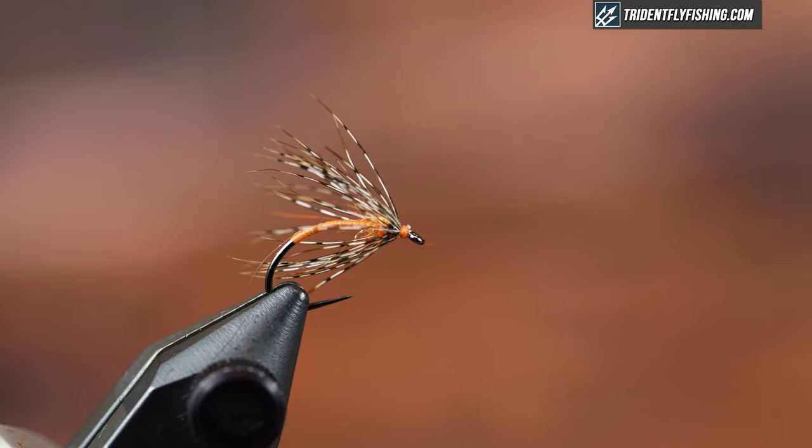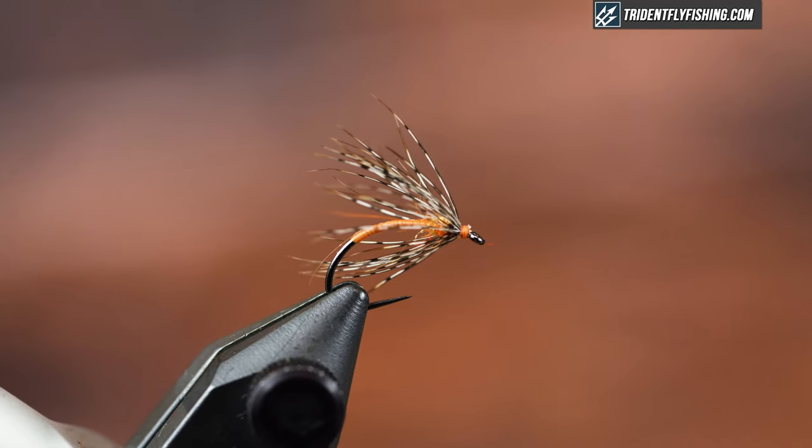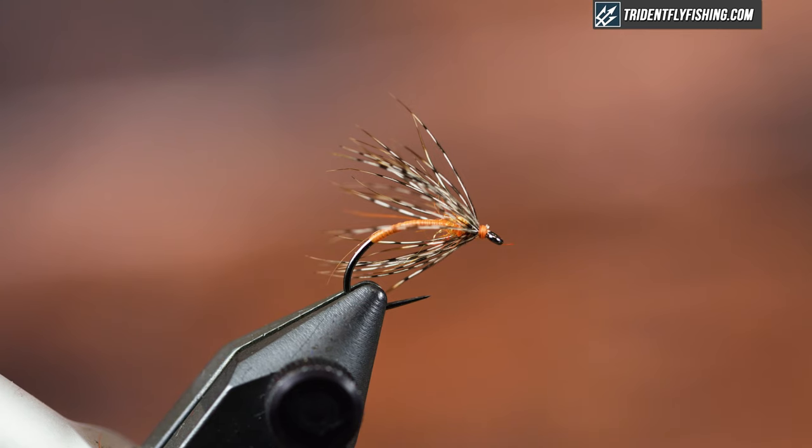Hey guys, Jared with Trident Fly Fishing, and today we're going to be tying a fly that all of you should know. We're going to tie the Partridge and Orange. Classic pattern, uses two materials, and still catches fish today. And we're going to get started with this right now.